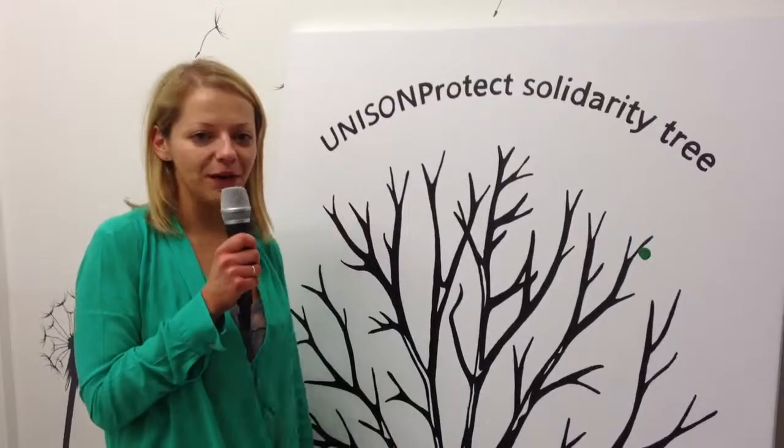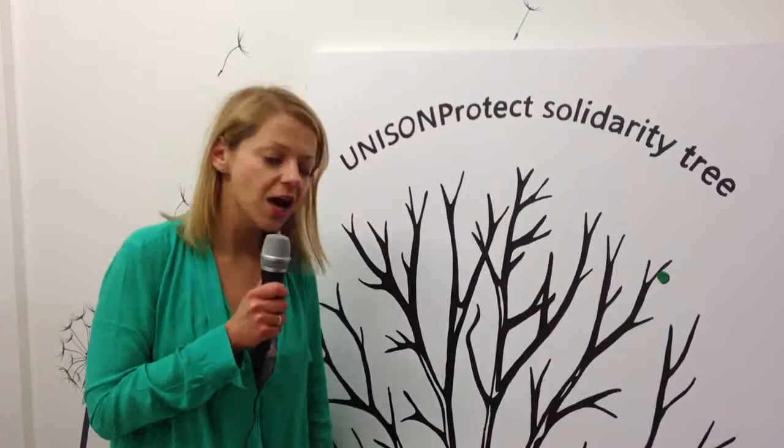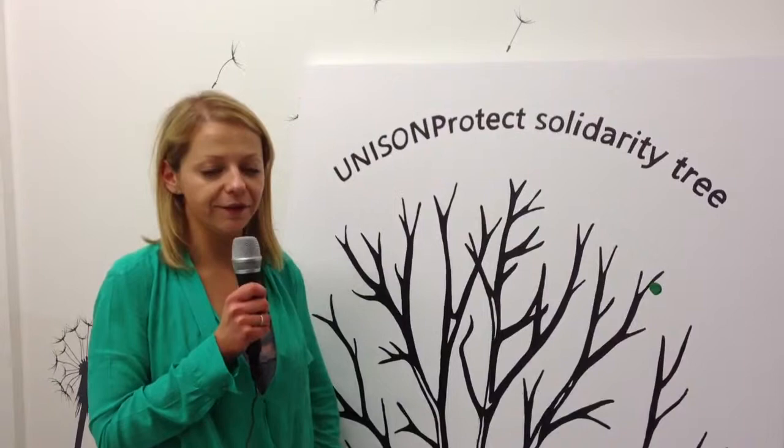Hi, I'm Anne from Unison Protect and I'm here to tell you a little bit about Unison Protect Solidarity Tree, which we'll be unveiling at this month's national conference. It's a brand new initiative aimed at raising money for Unison There For You.